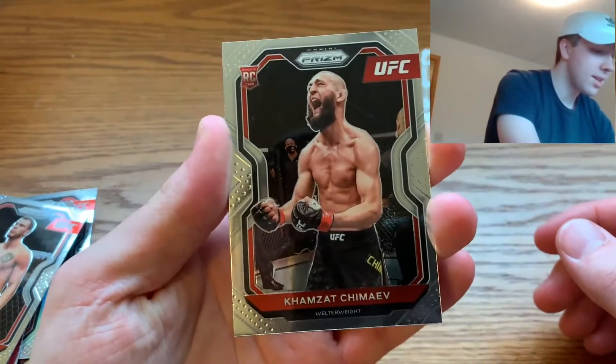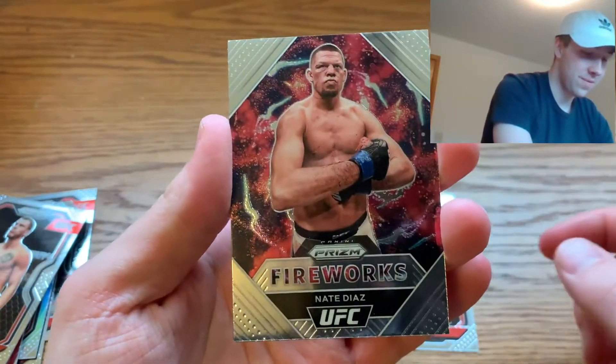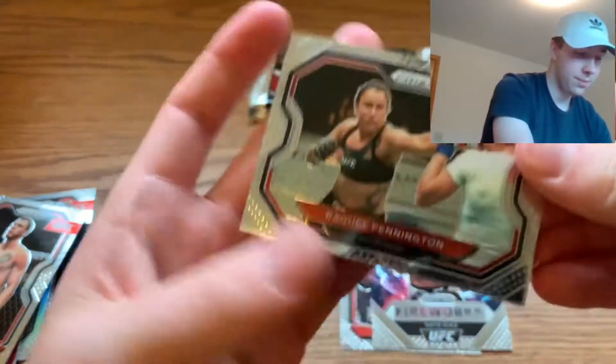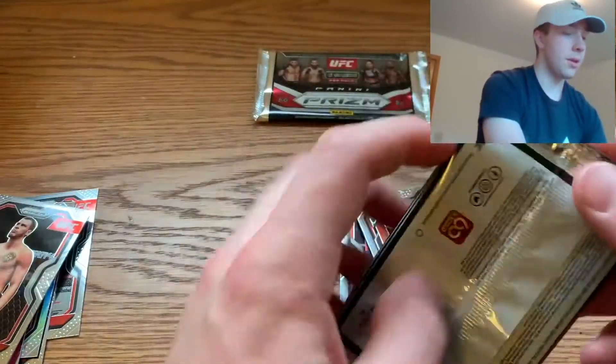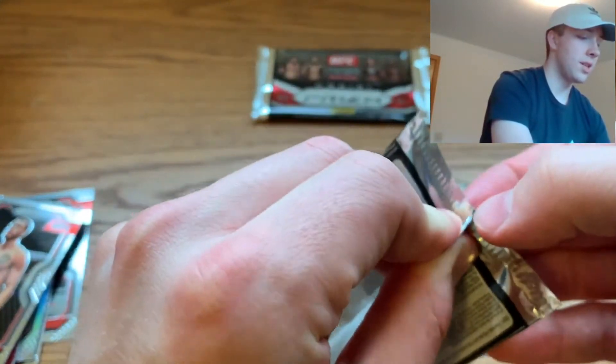Pack four: a Kamzat Chimaev, a very cool Fireworks Nate Diaz — that's a pretty cool card, Nate Diaz is a very popular fighter — and a Marvin Vittori rookie card. Two packs left in this blaster and I've yet to get a really big hit.